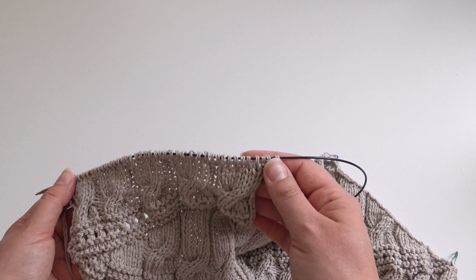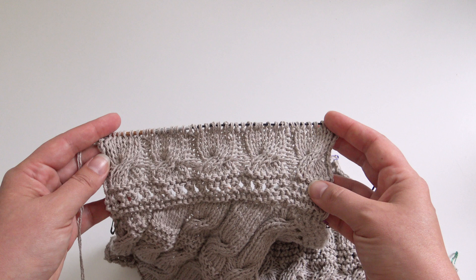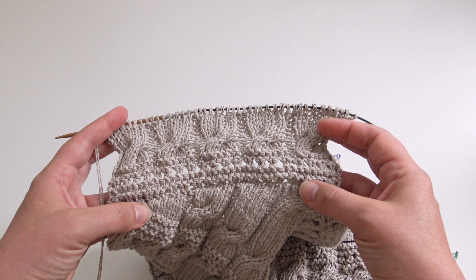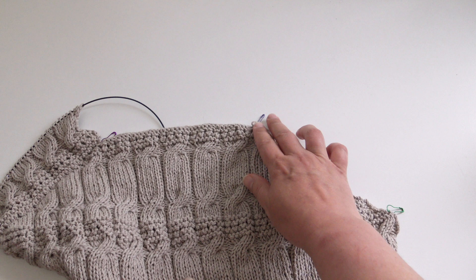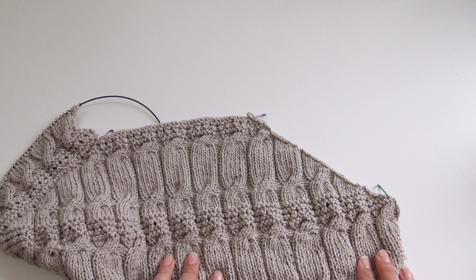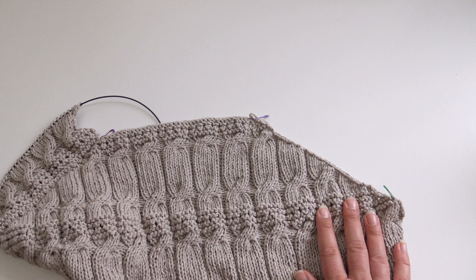Continue increasing stitches at the neck edge according to the chart. Row 31 of the charts will only be knitted after we've made the right front and joined the front neck together. Work the next rows, increasing for the neck, and at the end of row 30 of the left front chart, break the yarns and put the stitches on hold. Then pick up stitches for the right side of the neck from the corner the same way — one stitch per each knitted row — and work the right front chart the same way as the left until the end of row 30.